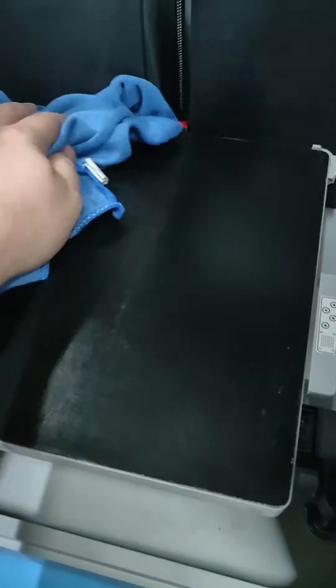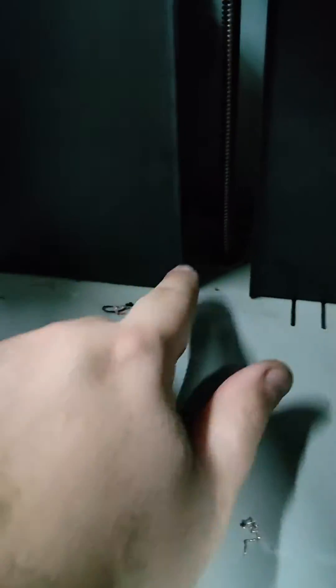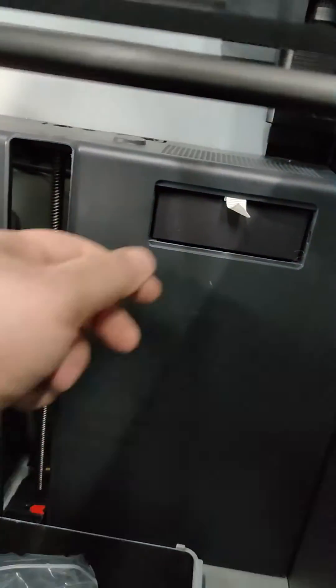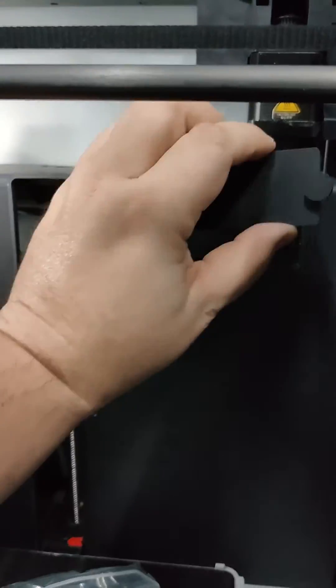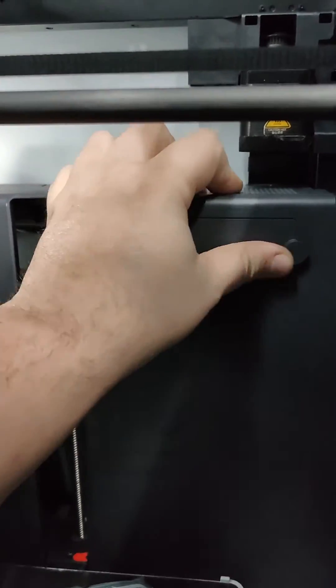Clean, clean, clean. What a mess. Let's change that carbon filter. What a mess. Brand spanking new again.